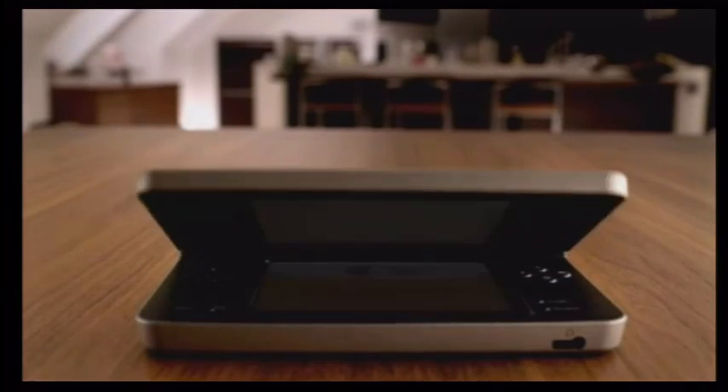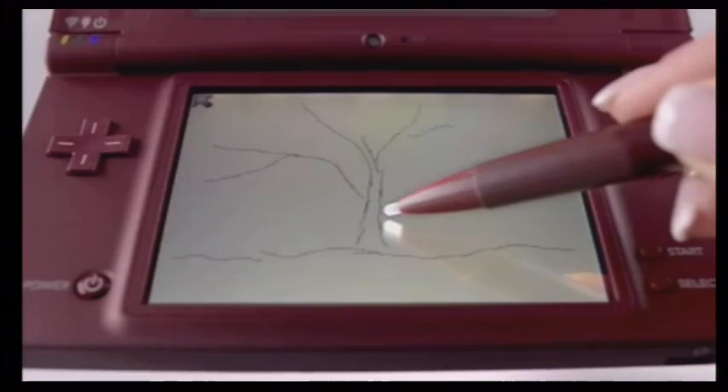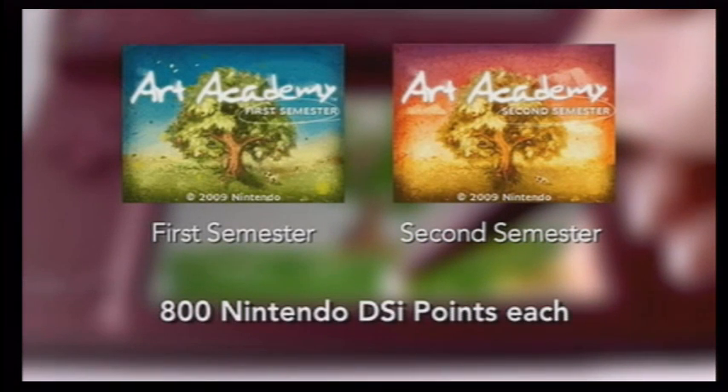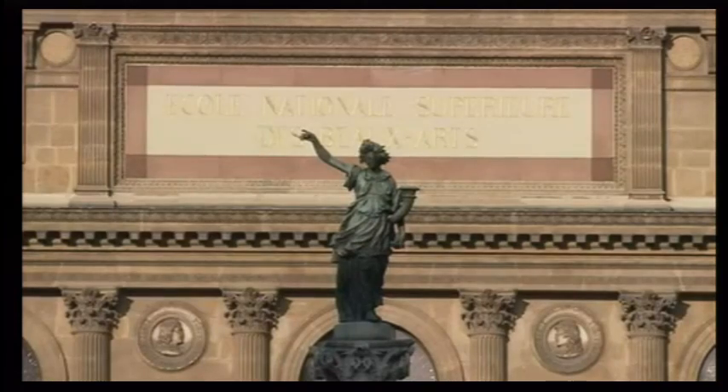Breathe new life into your existing games and really see the difference with new software like Art Academy. Download Art Academy directly to your system from the Nintendo DSi Shop.